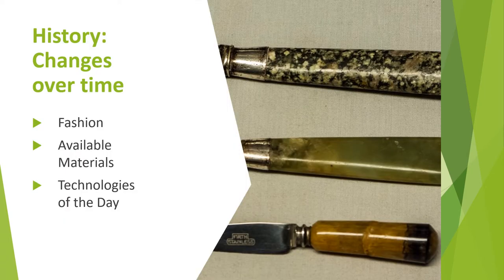Over time, handles have been influenced by fashions in dining, the materials available and the changes in technology for their manufacture. Today, many table knives are made from one piece of steel without a separate handle. Where handles are applied, they are generally plastic, although there are still examples of silver or gold plating and wooden handles. Please also see our presentations on materials used for table knives and the short history of the table knife for more on these subjects.